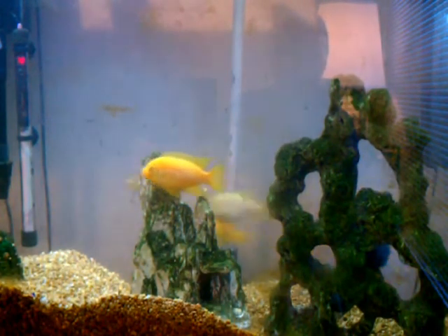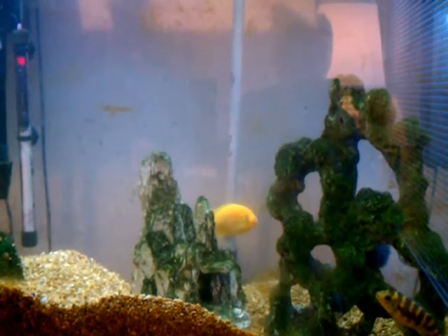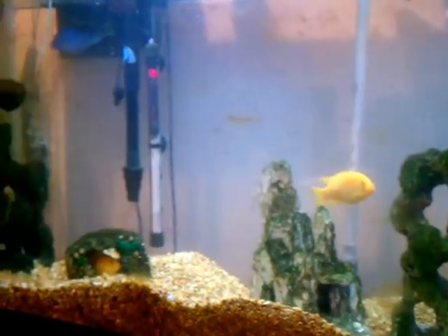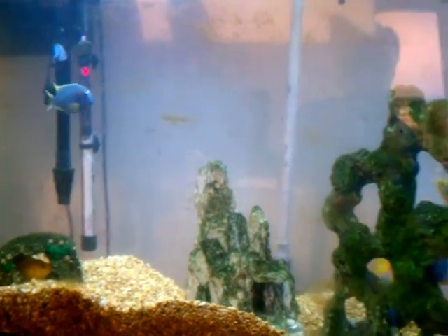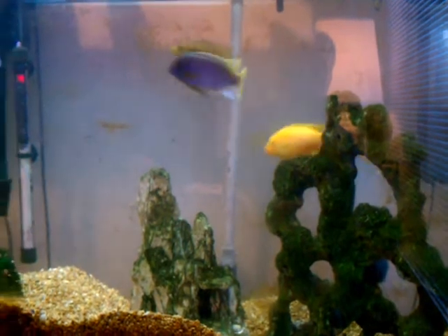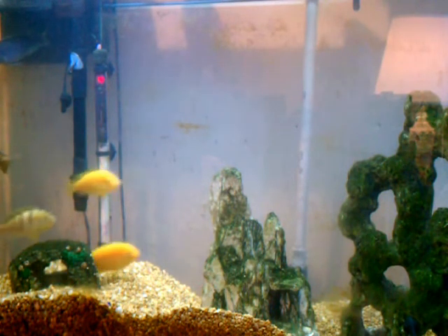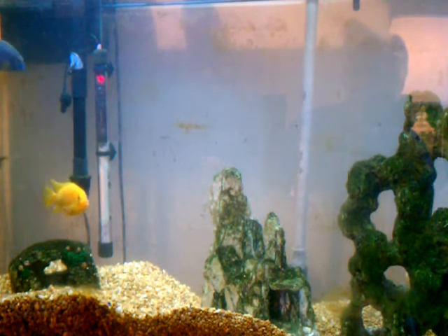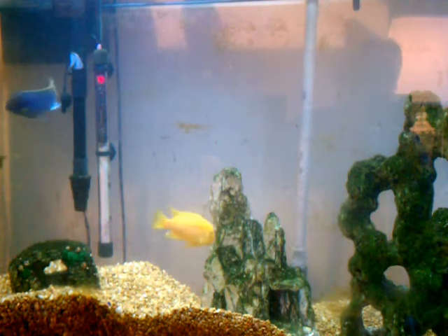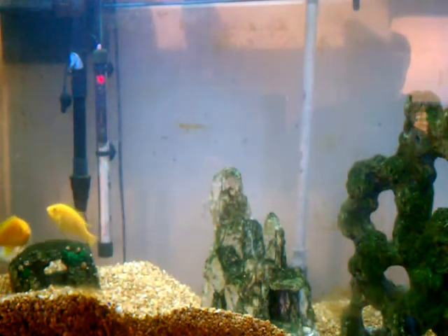I just finished putting in the NitroSorb and it clouded up the tank a fair amount. It was crystal clear before — maybe I didn't rinse it enough. I imagine the filters will take care of that in a little bit. I did read online that some people had concerns about it clouding up the water, and I definitely experienced that. You can see the little particles from the NitroSorb. Hopefully the fish will be okay.